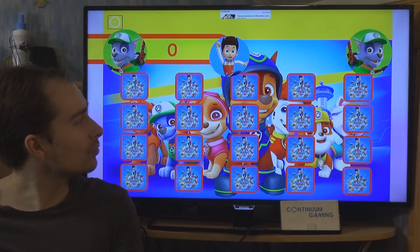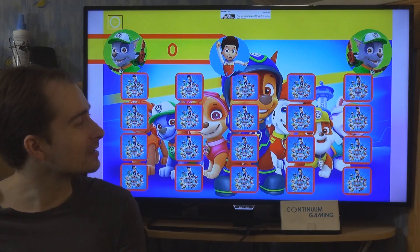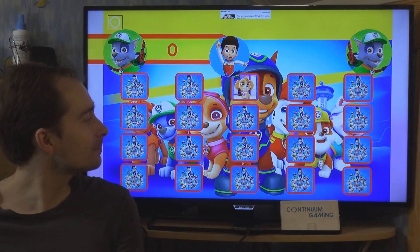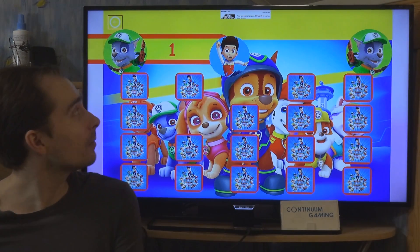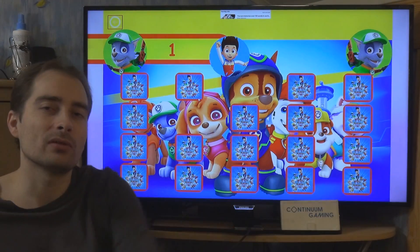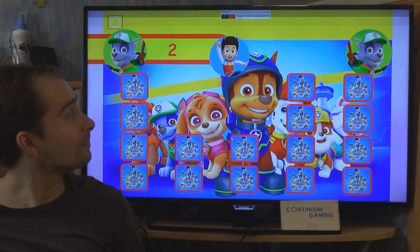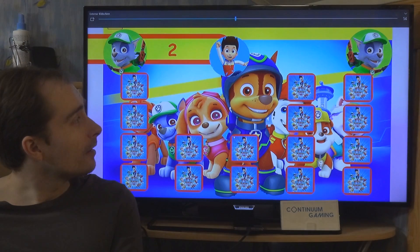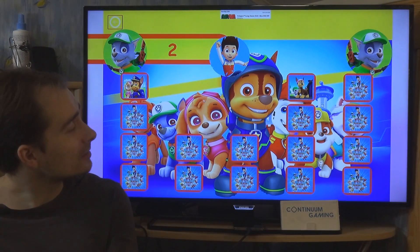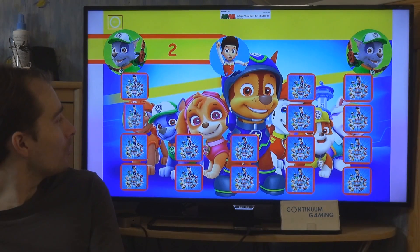You click on a card and it turns over, then you search for the matching one. If you find two of the same, you get a point. If you're playing with another player, you switch between each other and compete for points. You should try to remember where each card is — that's the core of the game.